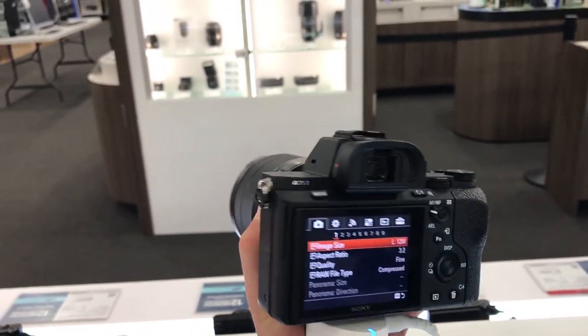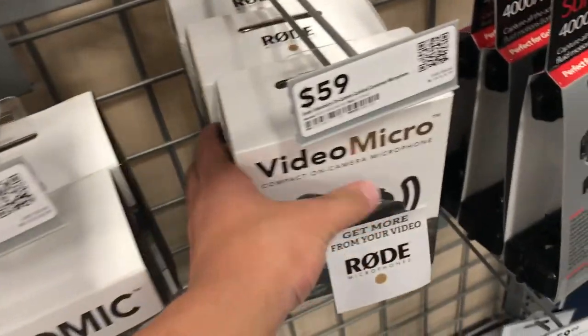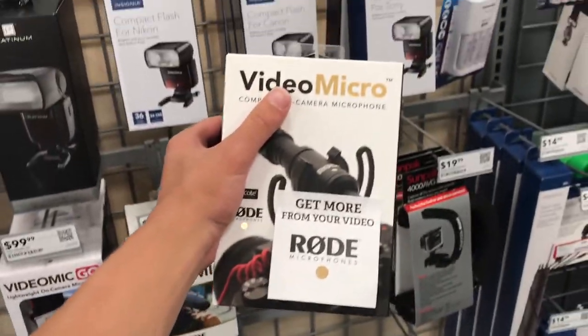This is gonna boost the quality a ton on my iPhone vlogs, because I mainly want to start using this since it's a lot lighter and just overall better. I'm addicted to 60 frames like I've said before, so I'm getting this thing.